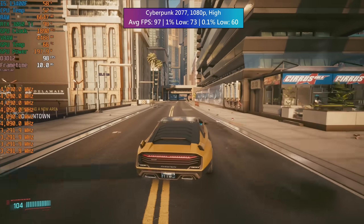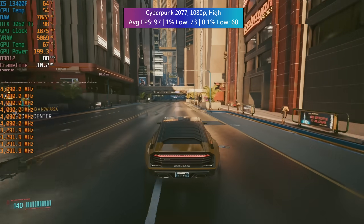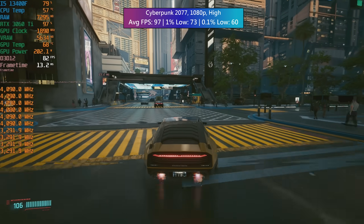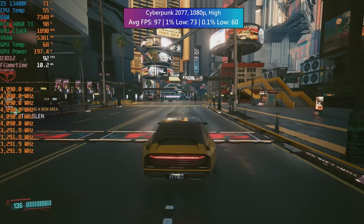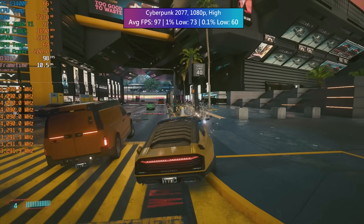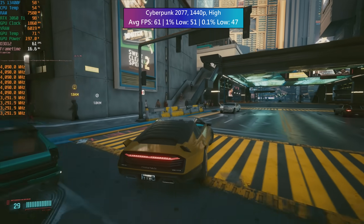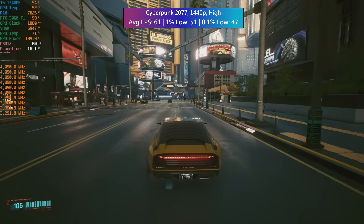Cyberpunk 2077 is definitely the most intensive game on today's list, especially when driving through a busy downtown Night City with crowd density at its highest. The high preset overall gave us no problems, and ultra is definitely possible with some larger performance dips. You could also enable RT and DLSS or FSR if you want. The CPU usage doesn't spike as high as it does with my 12400F, as expected. Switching to 1440p, the 3060Ti is the limiting factor but it's still a solid card, especially as prices new and used are going down all the time.